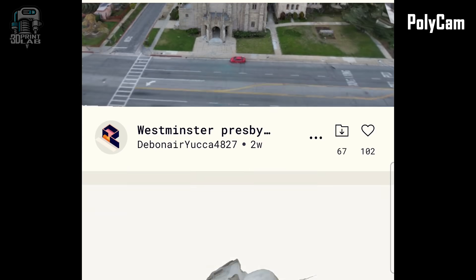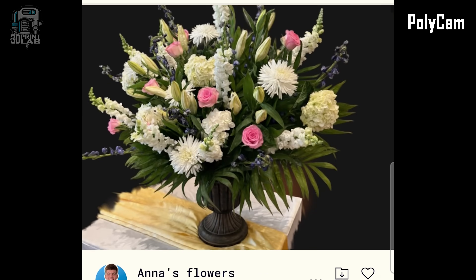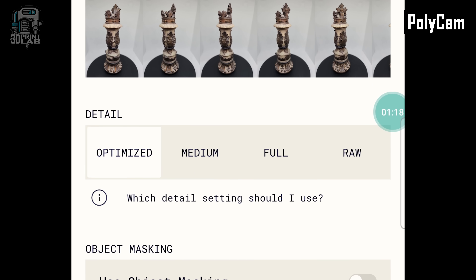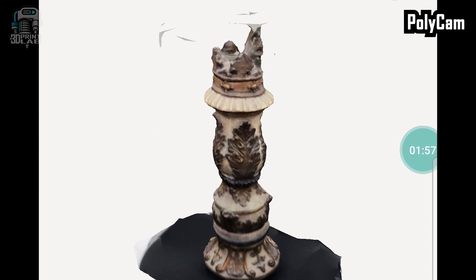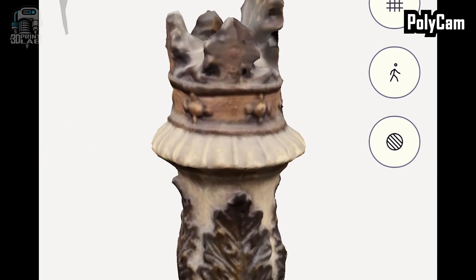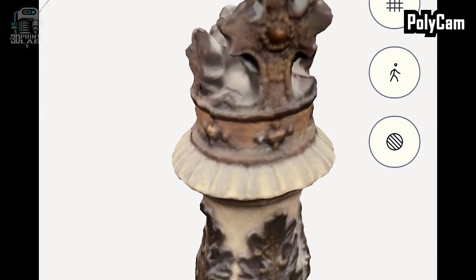Polycam is pretty well known in mobile 3D scanning — you may have even tried this one yourself. It's very easy to get started with your scan, and they allow you 20 scans to try it. The default setting is 20 pictures at medium resolution. While the chess piece looks great, it also picked up a good bit of the turntable and some artifacts across the top, so that'll need to be cleaned up.